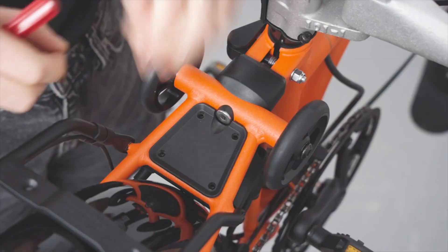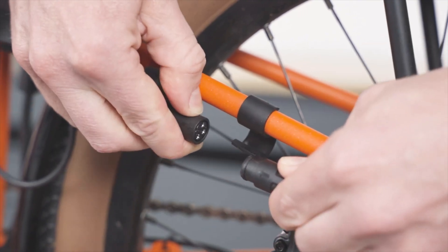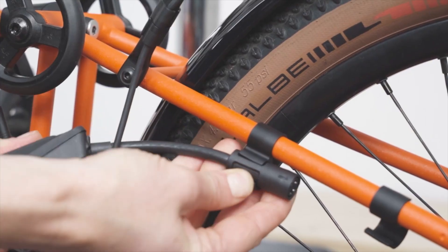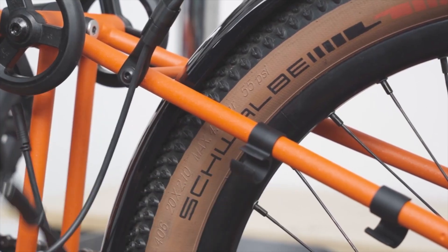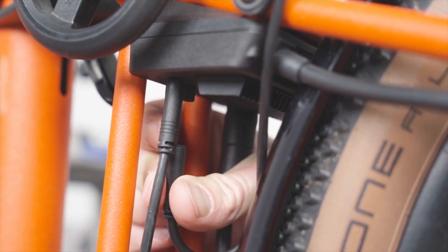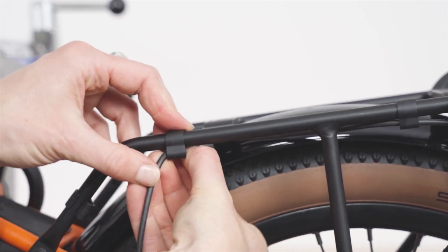Since the controller unit handles substantial processing, it can generate heat, which is why it's equipped with a heat sink designed to dissipate the heat effectively. Brompton recommends regularly cleaning the heat sink to prevent overheating issues. Additionally, the controller unit provides power to the included rear light, which is an excellent feature for any commuters out there, enhancing safety during low-light conditions.